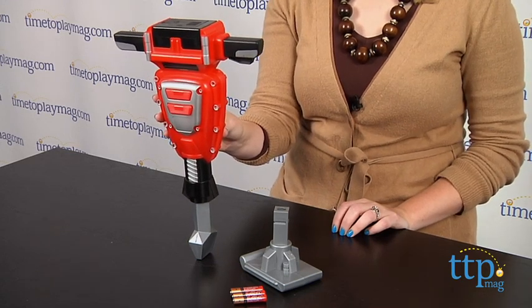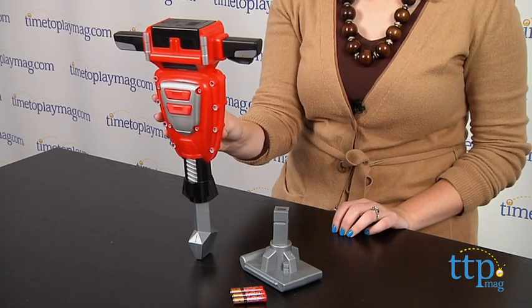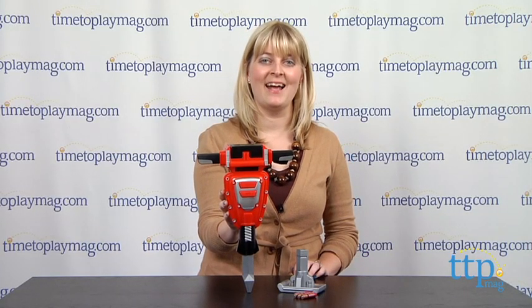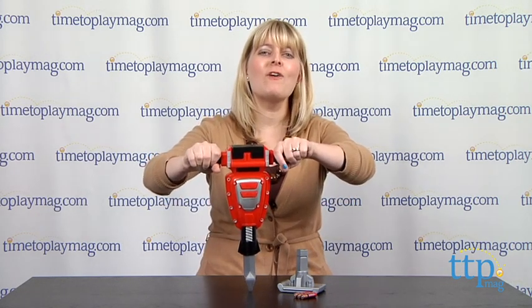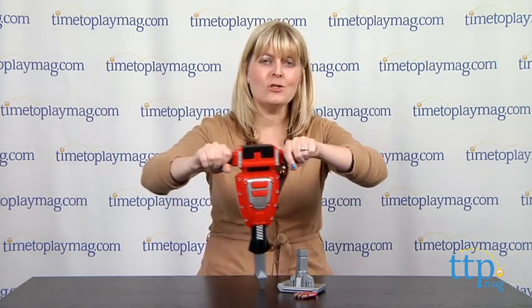This realistic role-play toy will inspire lots of imaginative play. And if you want to find out more information on this toy, such as how much it costs and where to buy, then come visit timetoplaymag.com — your number one source for all things play and construction!